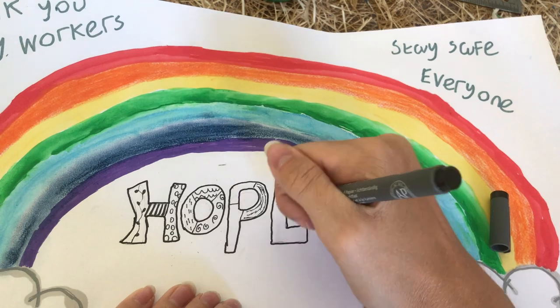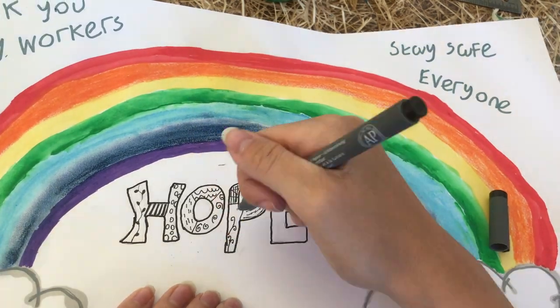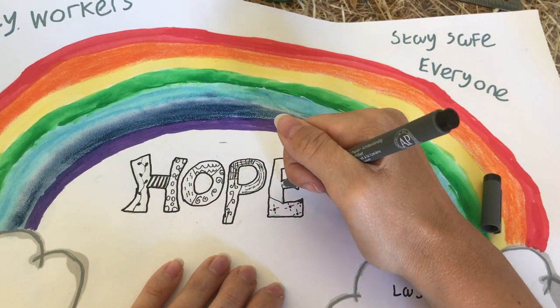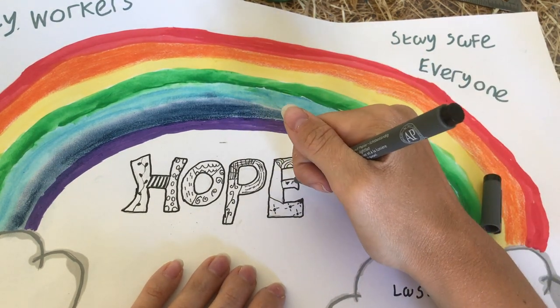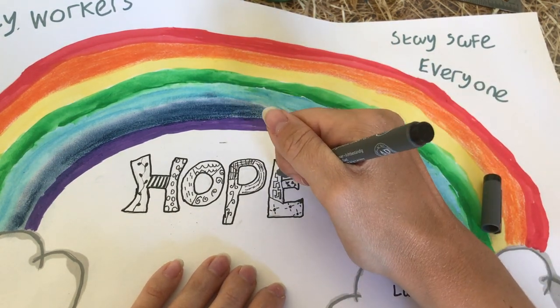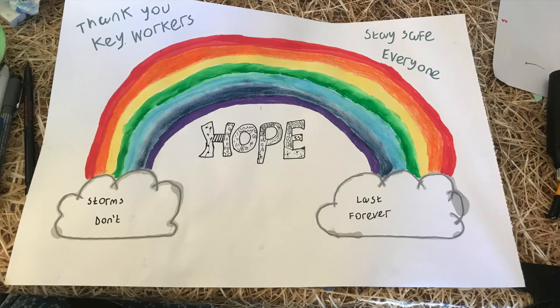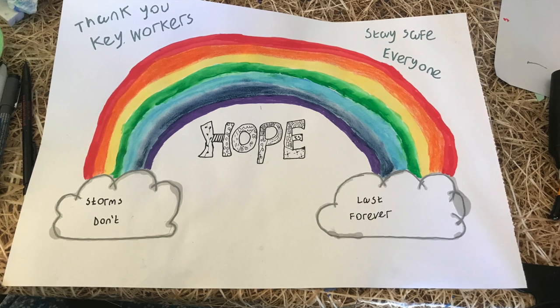So I hope everybody is keeping well and safe at home. I realise this is a difficult time for everybody and I hope that you've been able to find any help that you might need. I'll leave a link in the description in case this may be of use to you.